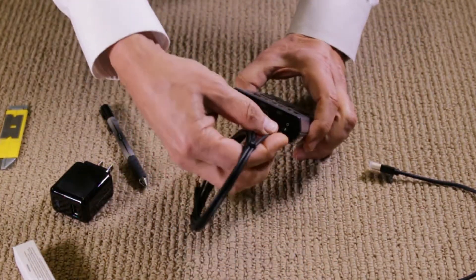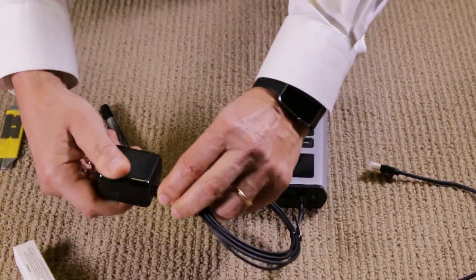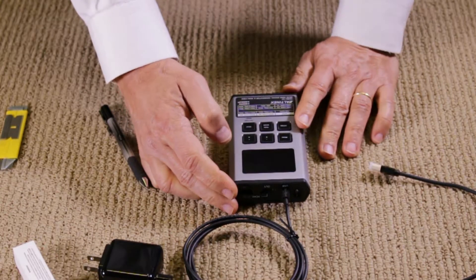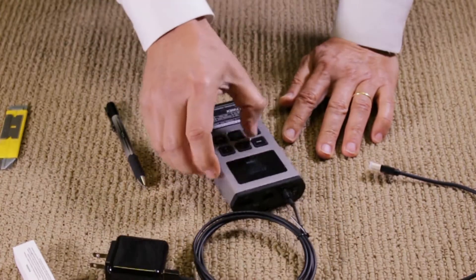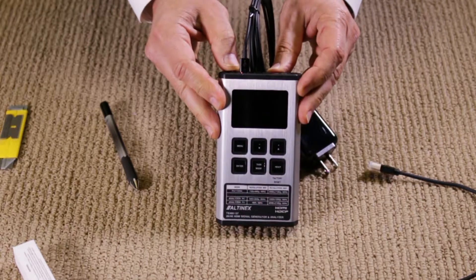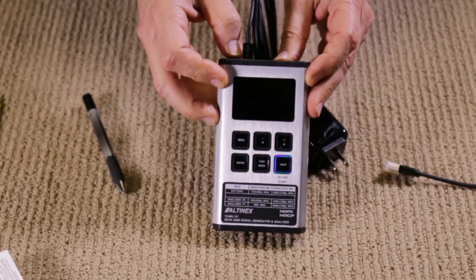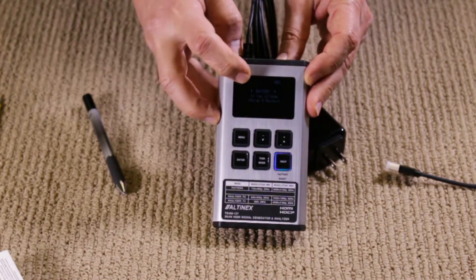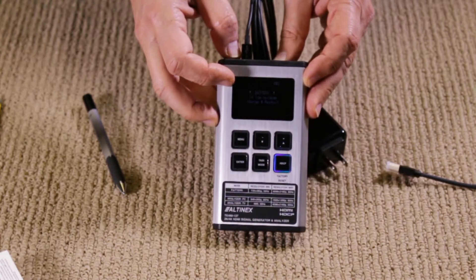Plug the USB charging cable in here, plug it into the charger, plug the charger into the AC outlet, and start charging. While you're charging it, you can still use it. Once you power it up, you can see it powers up very nicely — the Altinex name appears and it's ready to go. It says battery low, so it needs to be recharged — that's the sign for you to go ahead and recharge it.